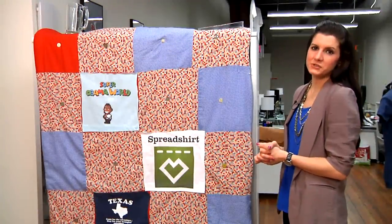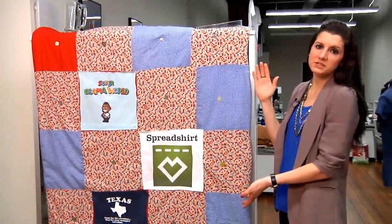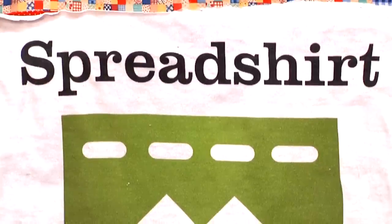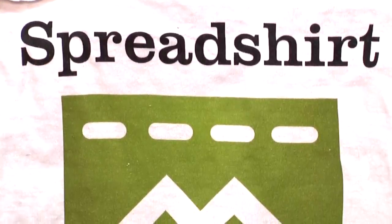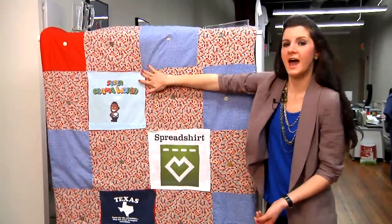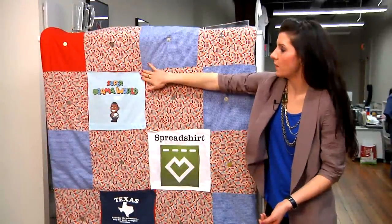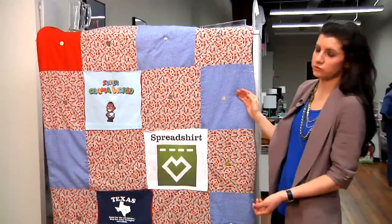One final way to reuse your old t-shirts is to make a blanket such as this. What you could do is just cut off the front of the design that you're interested in, or even the back if that's where your design of choice is. What I did here is I actually just used an iron-on transfer and ironed them on. You can obviously sew them on for more durability, and you can put them on all of the patches if you choose.